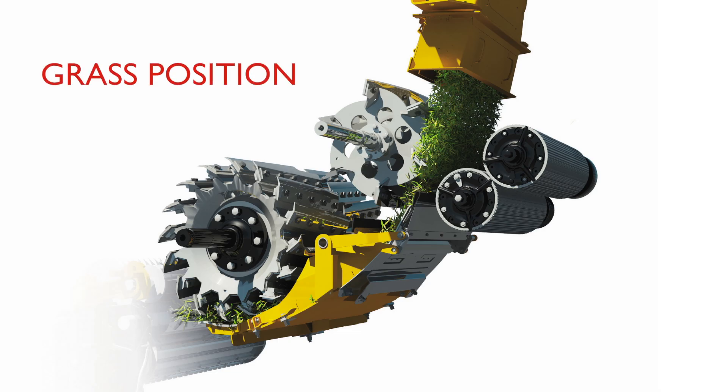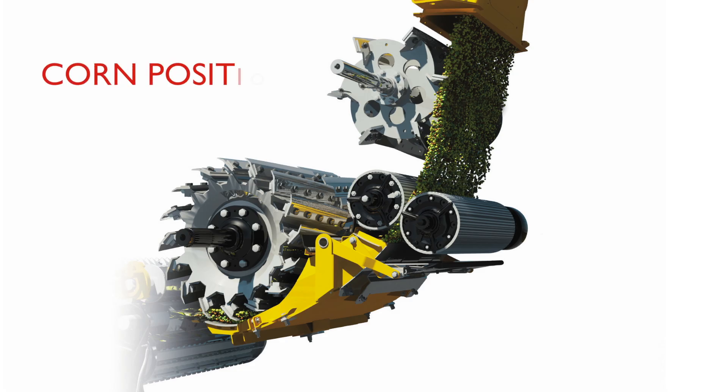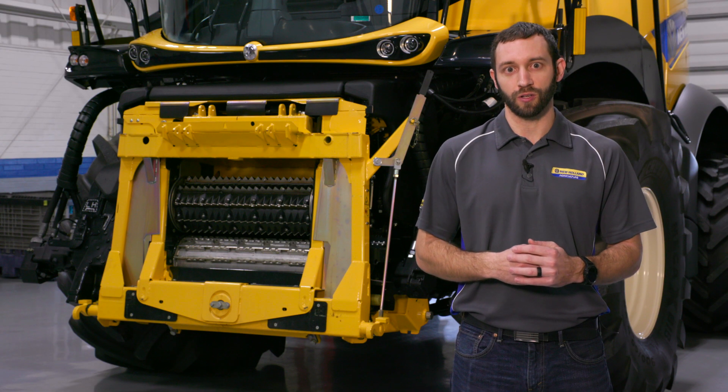In the grass setting, our accelerator is lowered down to the knife drum so that you have better blowing performance in the grass conditions. While the processor is removed from the crop stream, it is still auto-lubricated and running all the time, maintaining your bearings and making sure that you don't flat spot anything and that the processor stays in optimal condition.